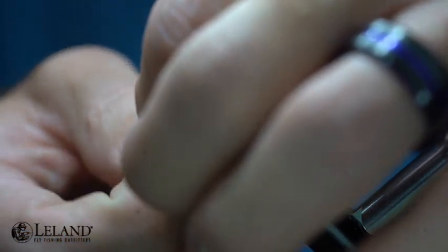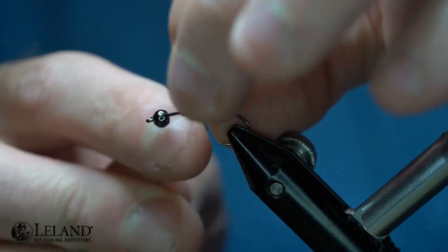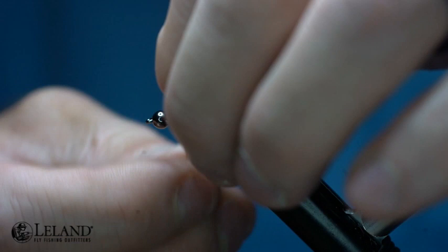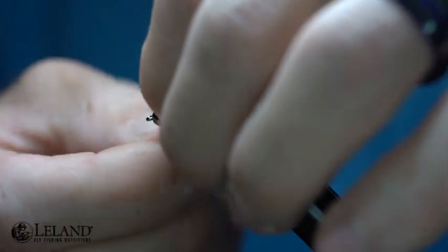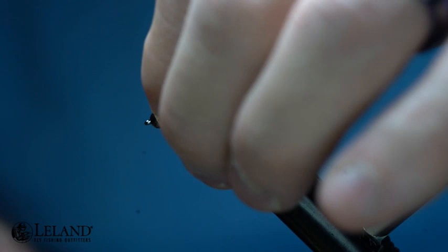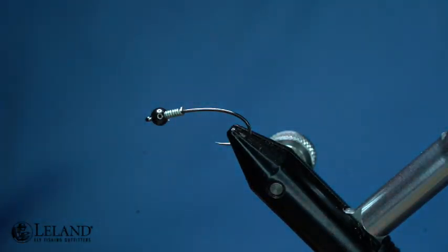I'm going to take some .5mm lead-free wire from Semperfly and I'm going to give about 10 wraps. This is just going to add a little bit of bulk and a little bit more weight to this fly. Being lead-free it's not going to add quite the same amount of weight that leaded wire would. I'm going to push that up into the bead, which will also help seat that bead nice and good.